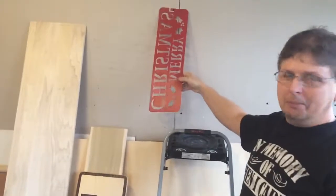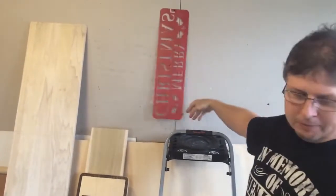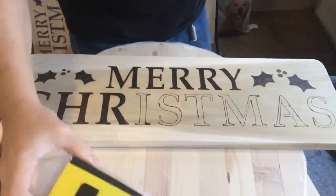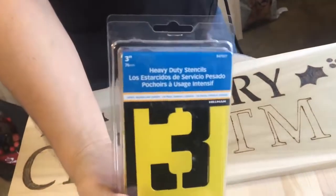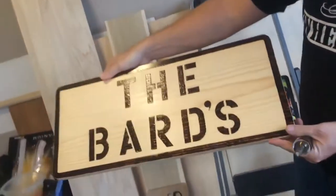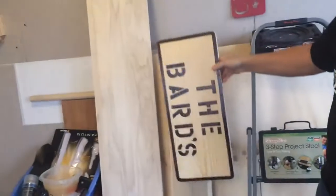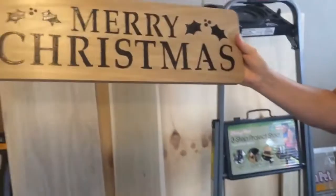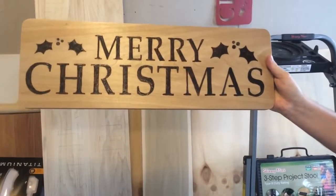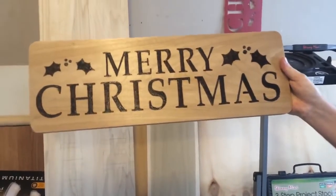I've got stencils sort of like this here one that says Merry Christmas, which turns out to be this here. Or I'll take regular stencils with different styles of lettering and all that. As you can see I've done a couple signs here. Here's a Merry Christmas one on some poplar wood that I did and it turned out really good. I like the color of it, and that's just with a clear coat on it.